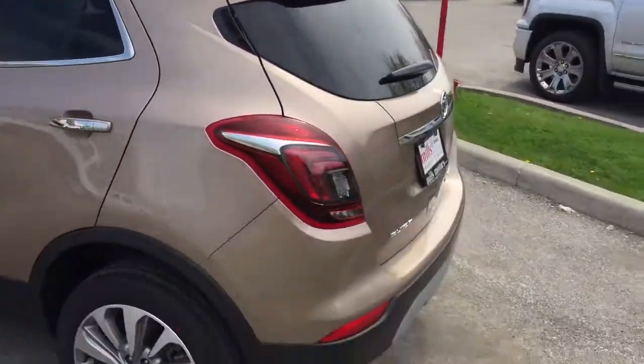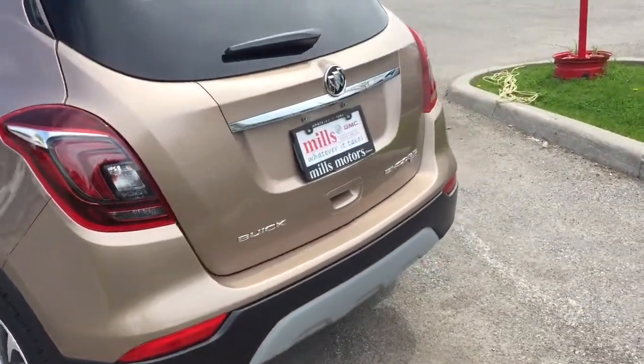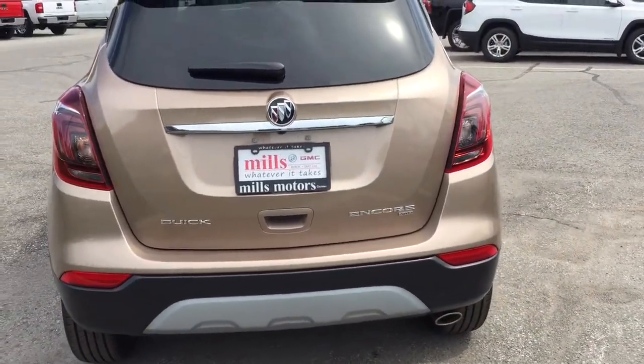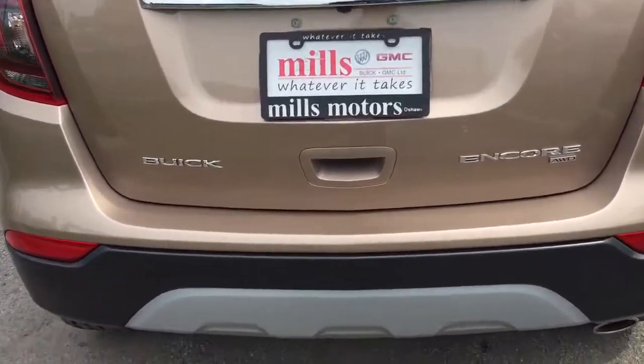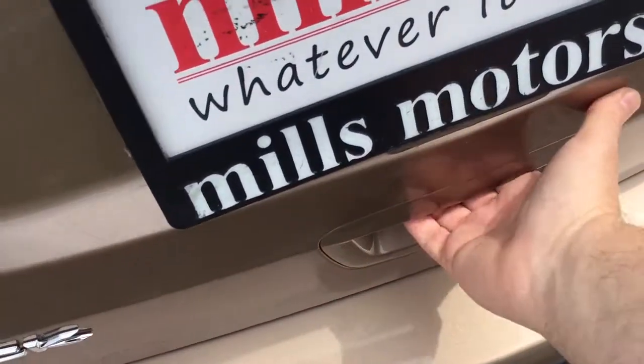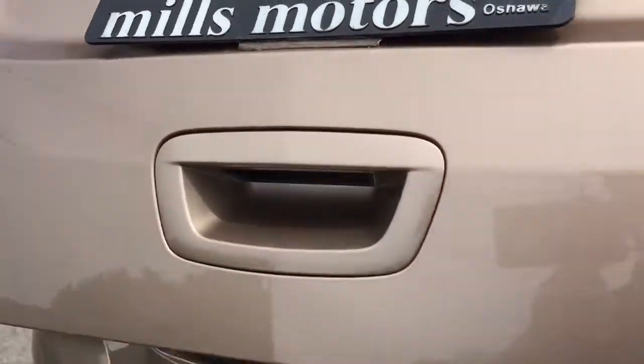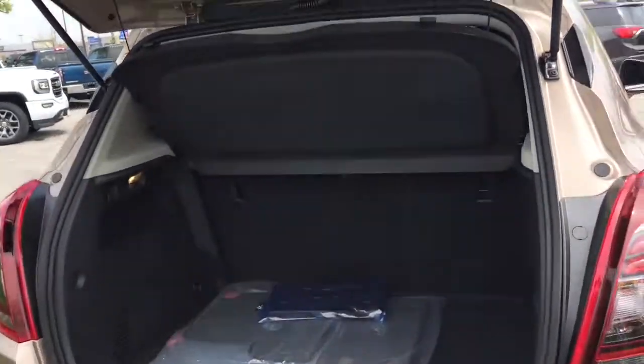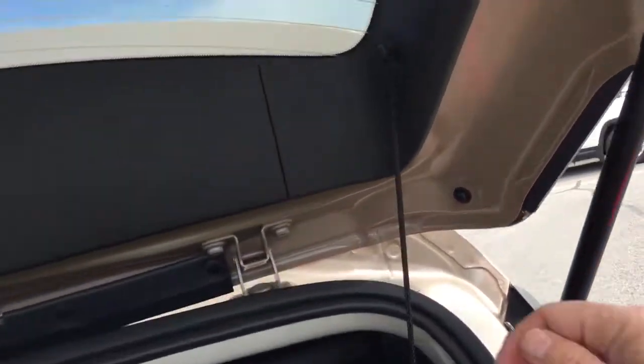Taking a look at the rear profile now, you've got the all wheel drive badging on the right hand side. To get into the hatch, very easily done — just press this button here, give a little lift up, and it opens up nice and wide. There's a removable cargo cover, easily popped out, so if you wanted to fold those seats down, you've got 60-40 flip and fold seating there.